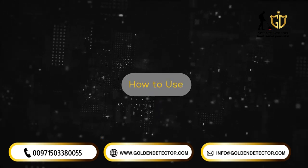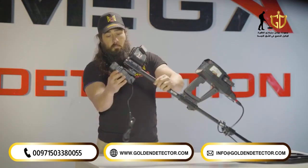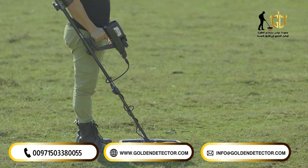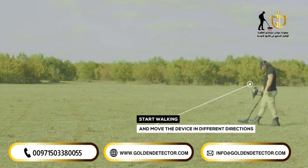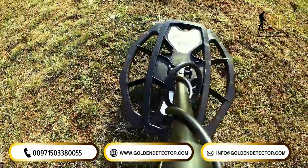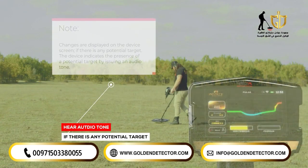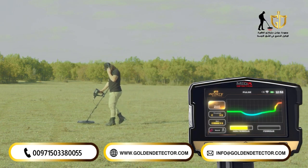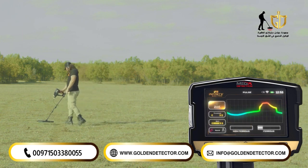How to use. After the setup is complete, ensure the device is correctly and fully assembled. The user should begin by standing in the area to be scanned, holding the device in the appropriate way. Start walking and moving the device slowly from side to side with the search coil parallel to the ground. Potential targets are represented by audio tones and shown on the device's display screen. Changes are displayed on the device screen if there is any potential target, and the device indicates the presence of a potential target by issuing an audio tone.